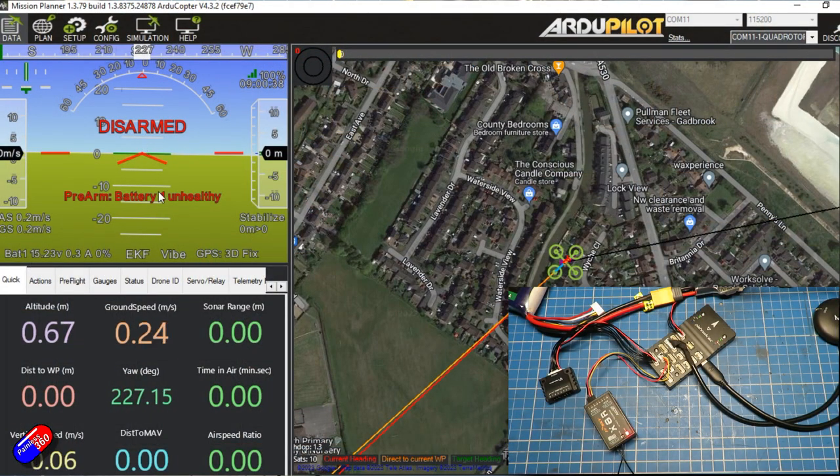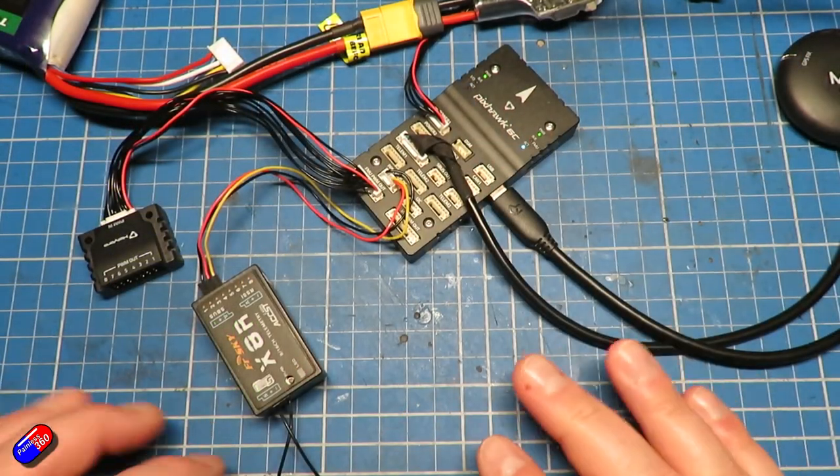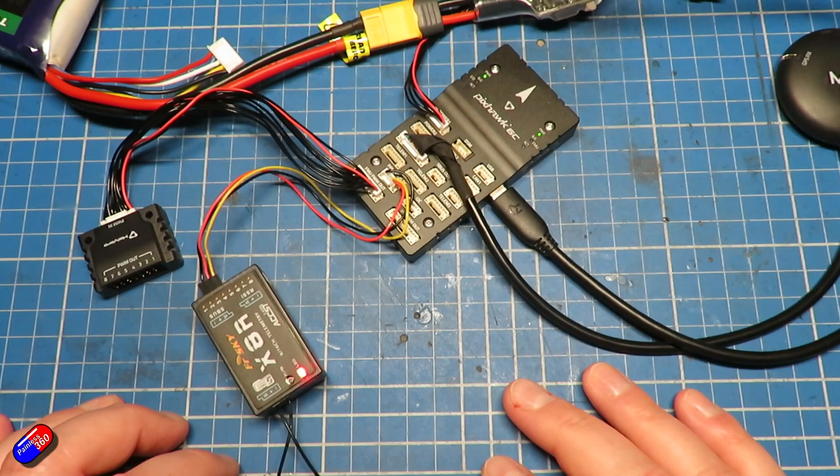We're not going to worry about the other stuff on the screen right now. What we are going to do is carry on, because now we have all the pieces on the bench and we're ready to actually start installing things onto the quadcopter frame.